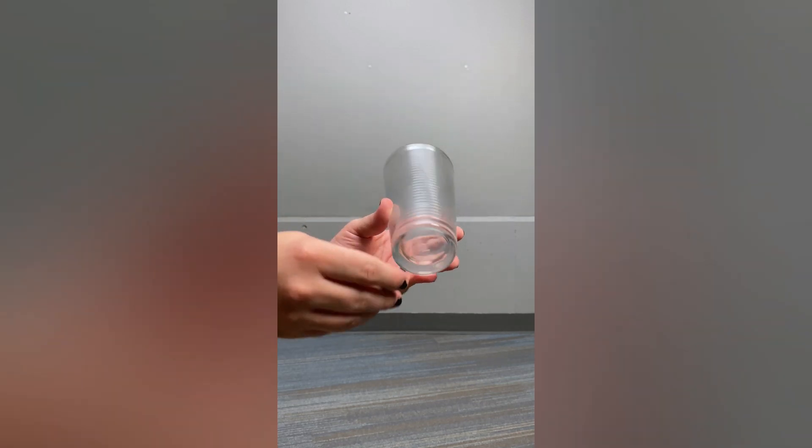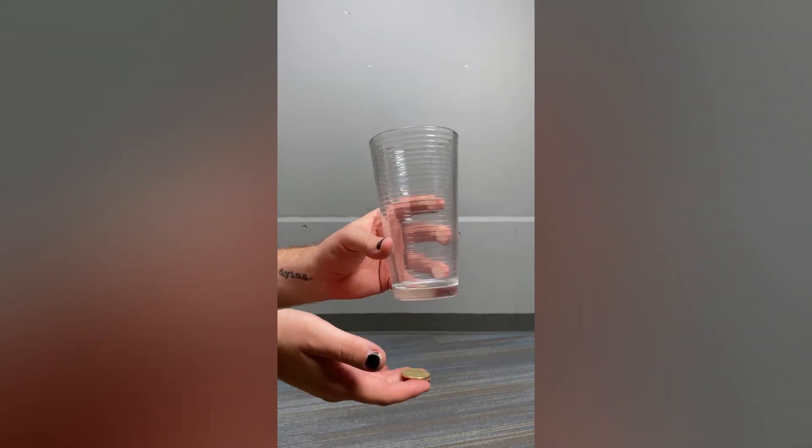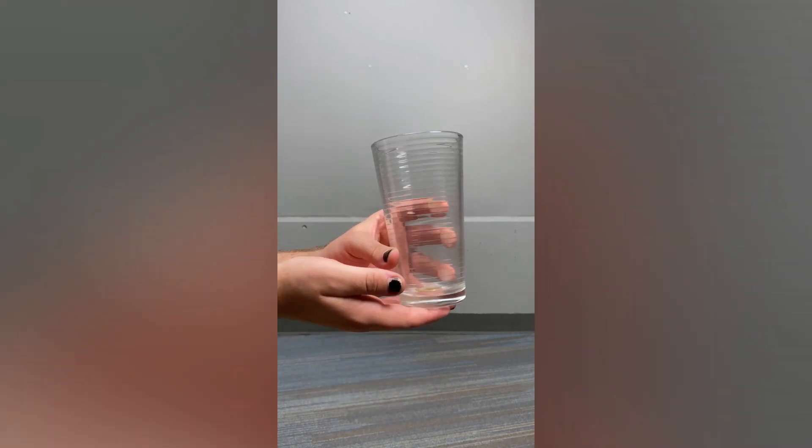Today, I'm going to show you how to make a coin magically move through solid glass. Keep watching.